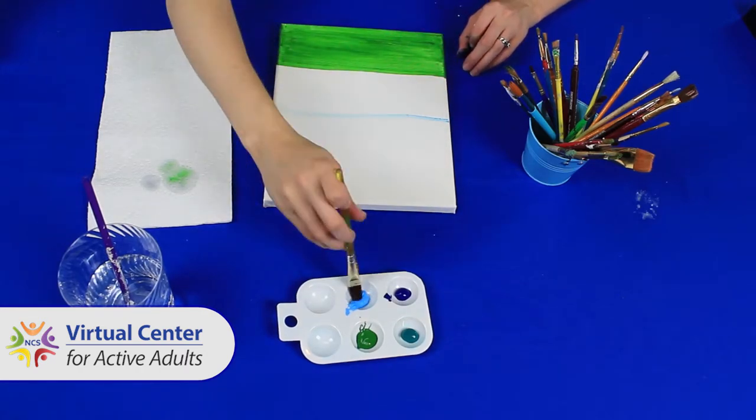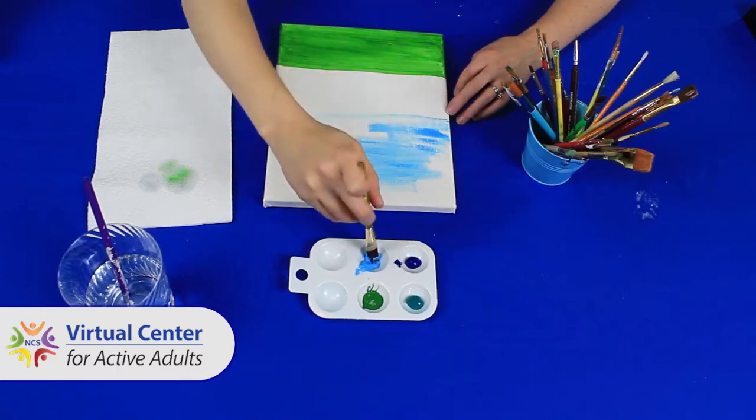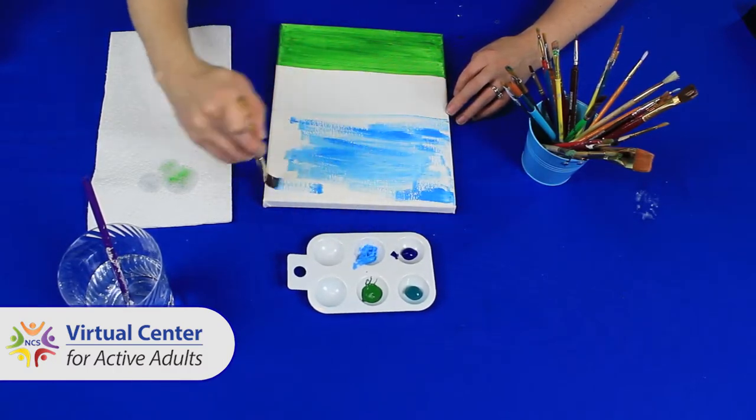Step two: paint the sky. Use a light shade for the sky. This will be about half of your canvas.